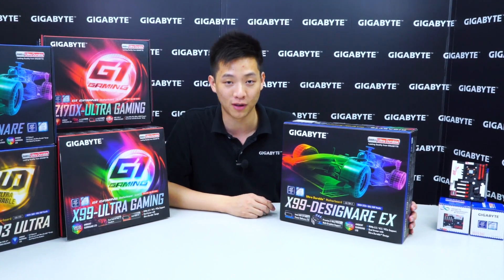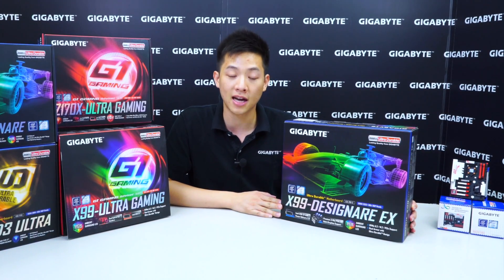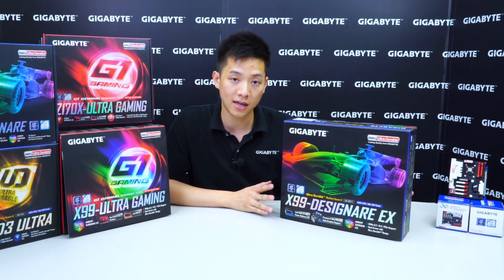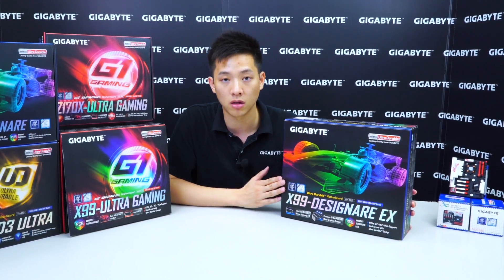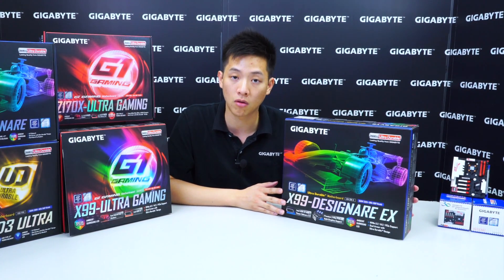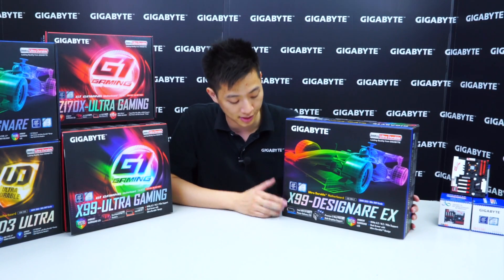It's not a typo and I didn't mispronounce it. It's actually from an Italian root which means designer. So Gigabyte's new X99 board that you see here has this 3D rendering or model of an F1 race car. This board is focused towards designers or content creators, but it doesn't mean that it's not good for gamers or overclockers that would like to use this platform or like the color scheme.